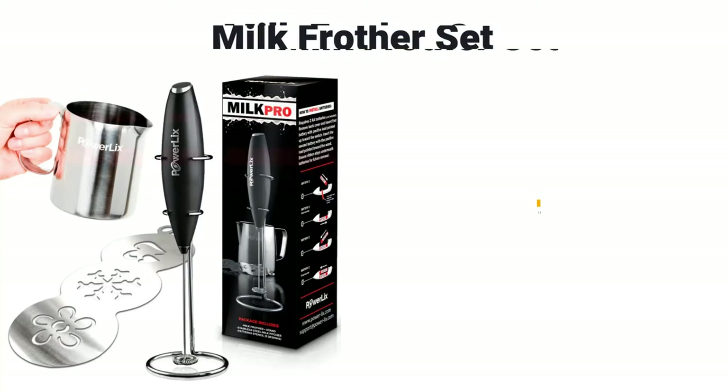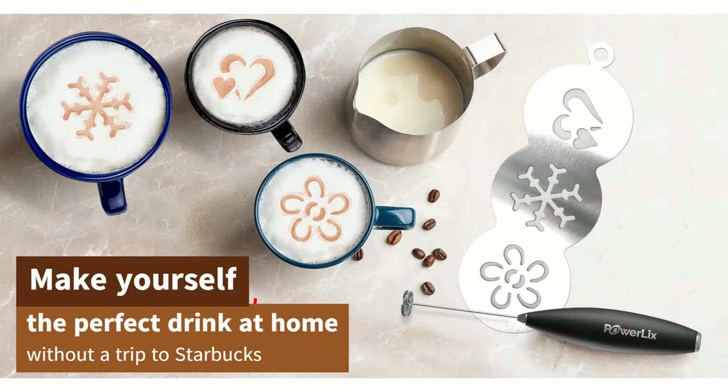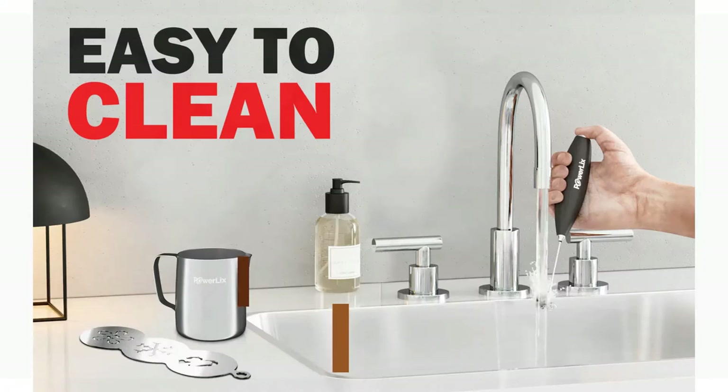Whether you like teas, lattes, or cappuccinos, one of the best ways to customize your favorite drink is by adding frothy milk to make it richer and sweeter. The quickest and most convenient way to do this is by using a milk frother.